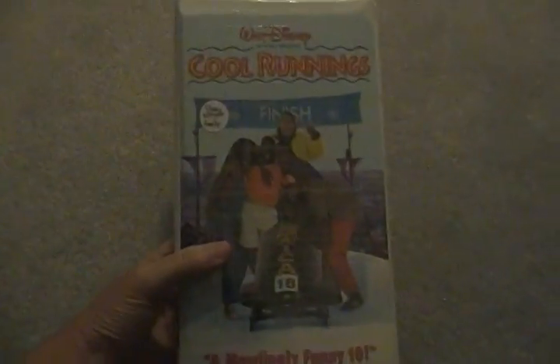And I also have Cool Runnings, first theatrical release in 1993. This is a 1994 VHS. Here's the spine and the back. Here's the tape with ink labels, no printing. Cool Runnings — great film.